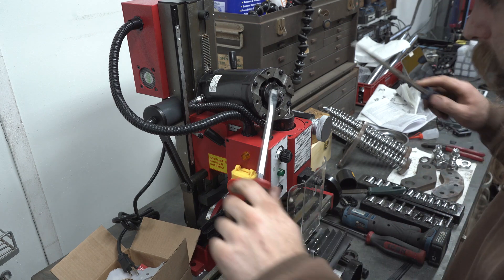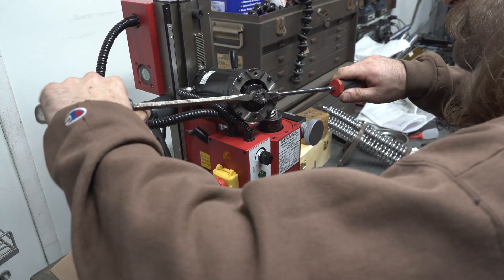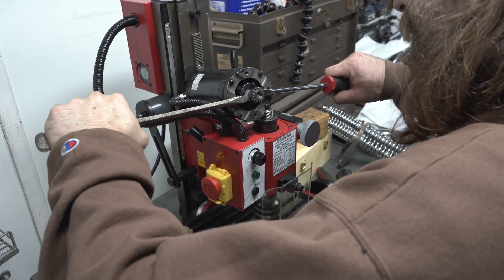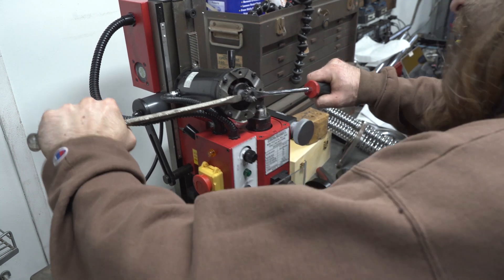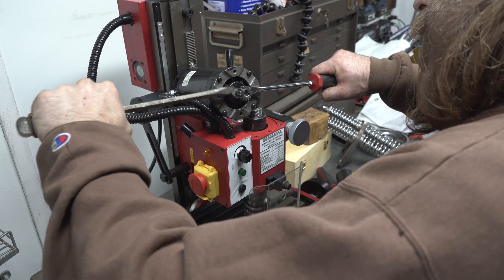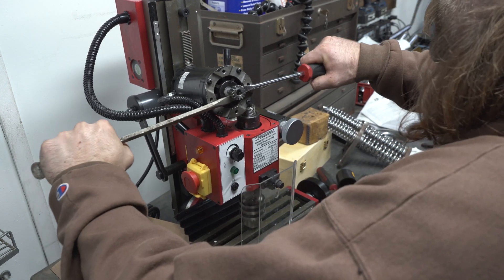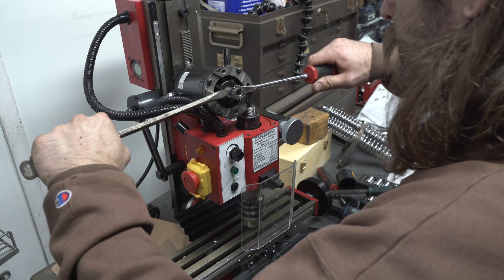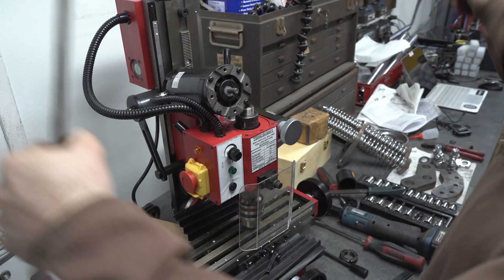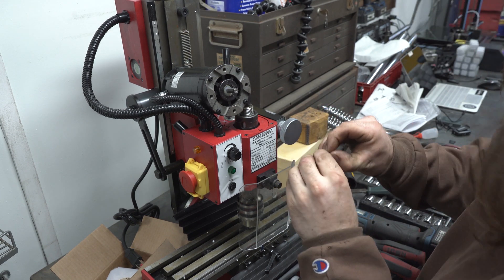Now that should come right off. Be very careful of the cables. I'm going to have to reset the whole machine after this, but we're getting this gear off one way or another. Be careful not to lose this keyway, because you need it for the pulley.